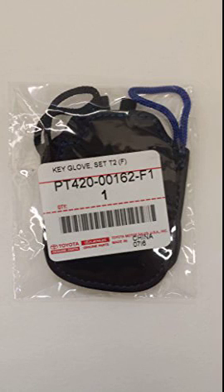Toyota Genuine Parts and Lexus Genuine Parts PT940-30120 F Sport Key Glove. Comes with one blue strap and one black strap.